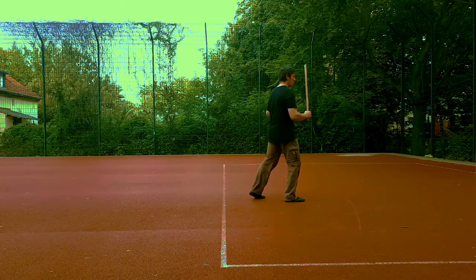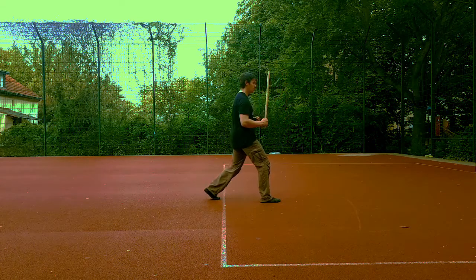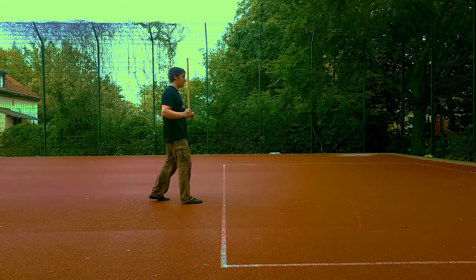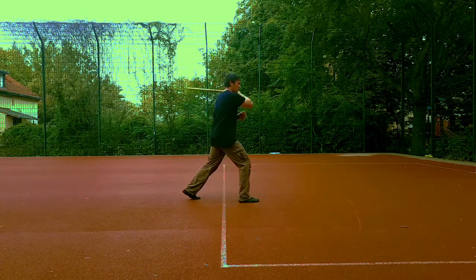On both of these counts — widening and re-establishing our stance — we will add a strike. I will start by delivering a backhand on the second count. Widening, wind up, shortening, backhand.